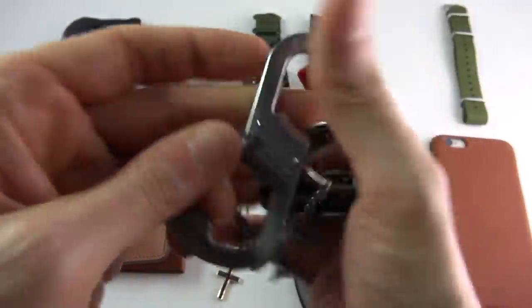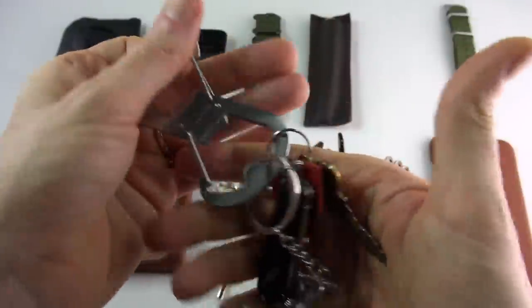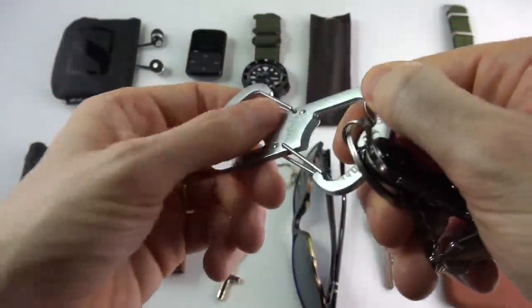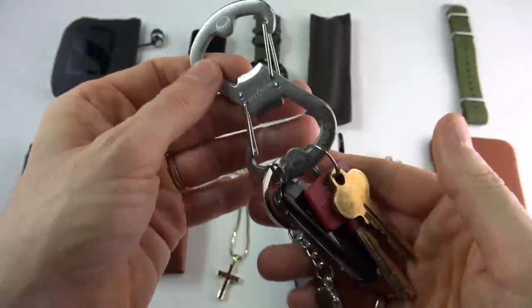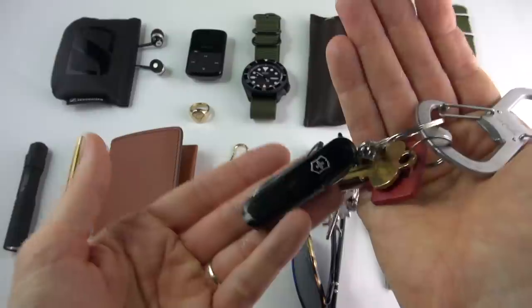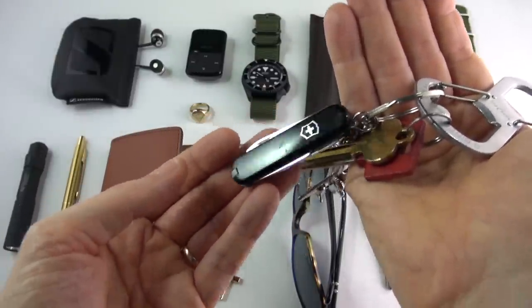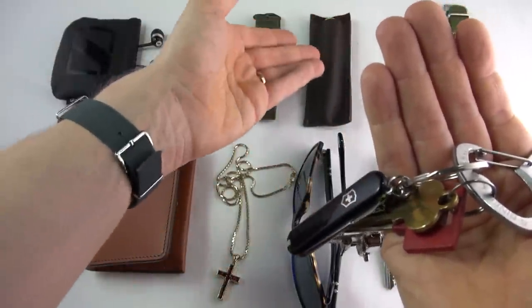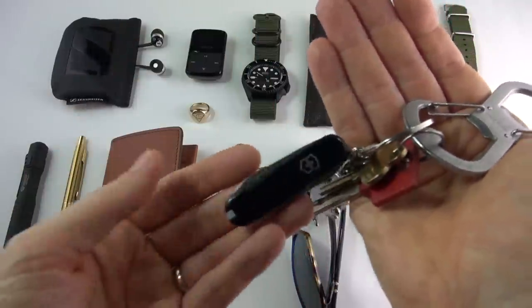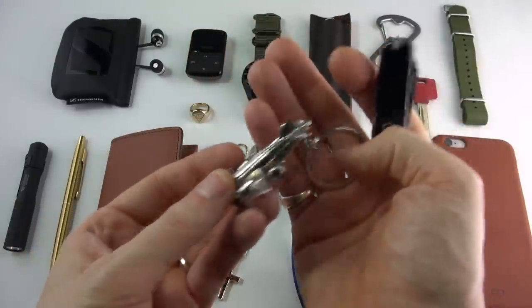Another thing that has remained the same is the Night Eyes clip, which lets you hang your keys and also doubles as a bottle opener — very, very useful. I always have a secondary knife. Victorinox is usually my number one choice because they're compact and high quality — you get scissors, tweezers, toothpick, everything you can't get in the Laguiole. I've always had something a little bit more fun to add some personality.